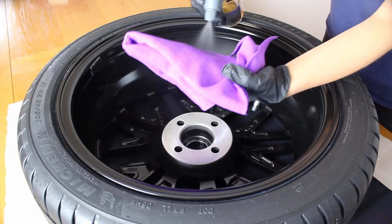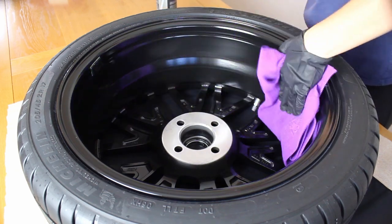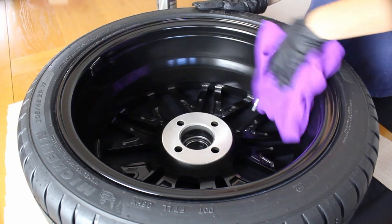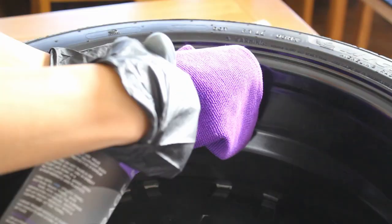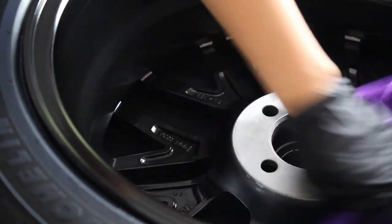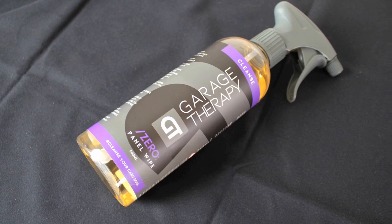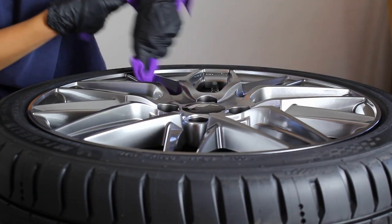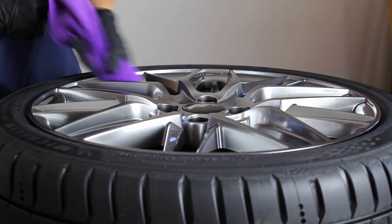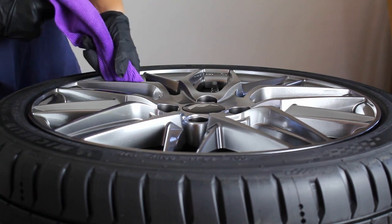First things first, I wanted to talk about the preparation. When applying a ceramic coating to any part of the car, it's really important to properly prepare that surface, otherwise the coating just won't be able to bond and will fail prematurely. Since these wheels are brand new, there's not too much going on here in terms of prep — I just gave them a thorough wipe down with the Garage Therapy panel wipe solution to remove any oils or residue that might have been picked up from the factory when stored or when the tyres were fitted.